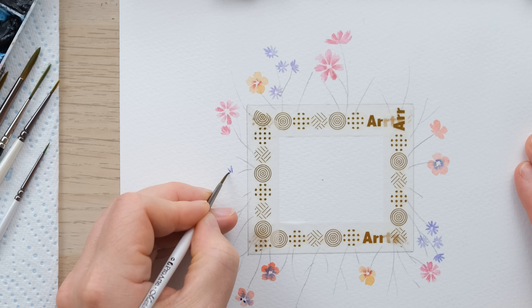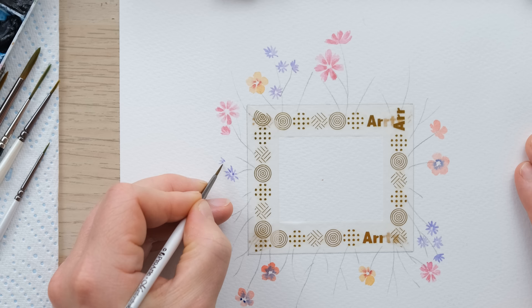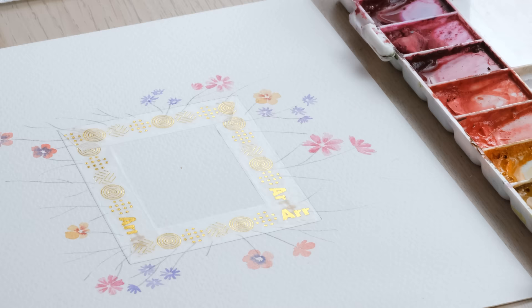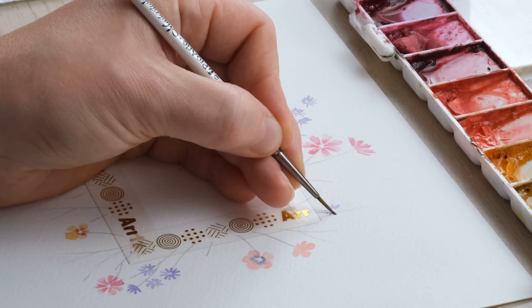Next I'm painting in some blue asters. We painted asters in our September word art, so I'm using a mixture of cobalt blue and permanent rose. Asters are a sort of small daisy-like flower and I'm again just placing petals around an imaginary centre point. If you want to draw in a circle first to make it easier, then go for it.